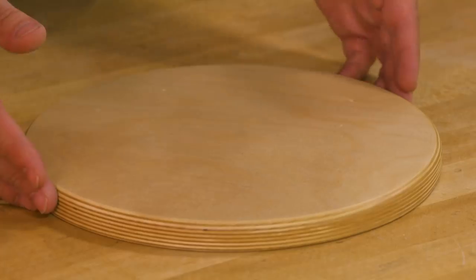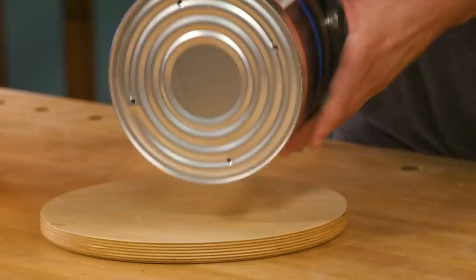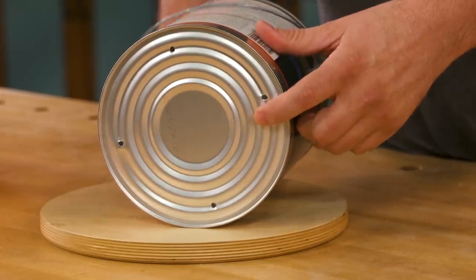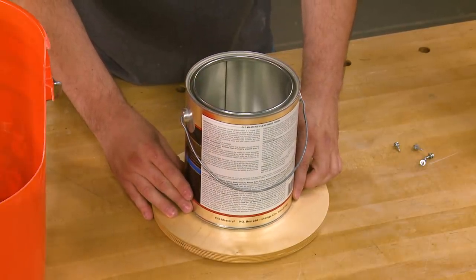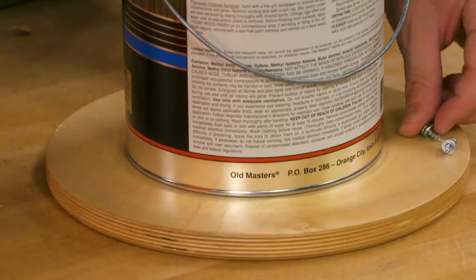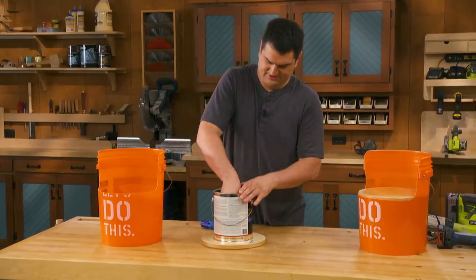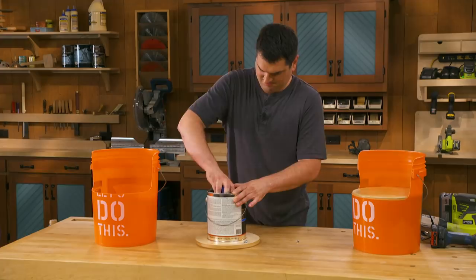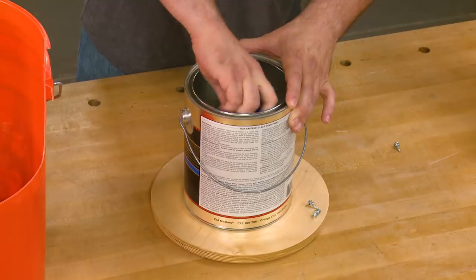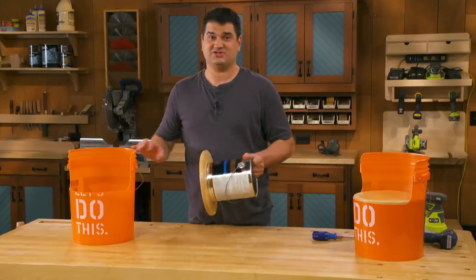After doing a little sanding on my plywood seat and adding a clear finish, I'm ready to add the paint can. I'll just flip it over — I've pre-drilled some holes in the bottom of my paint can so I can use my previous layout lines to center it. Then I'm just going to use some small screws and washers to attach it. It's kind of a tight space to work in, so it really helps to add some pre-drilled holes to get it started. With that attached, it's ready to add to my bucket.